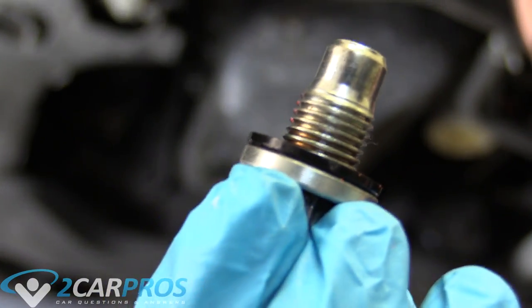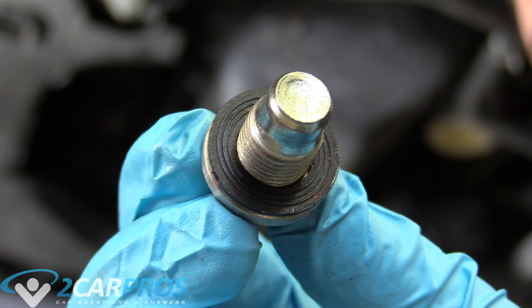I thought it was rubber at first, but it's not — it's like a hard plastic. Now it's ready to go back in the pan.